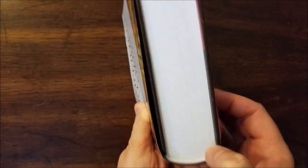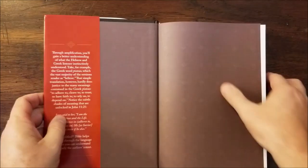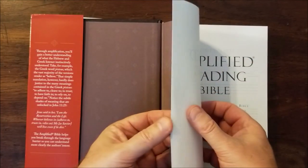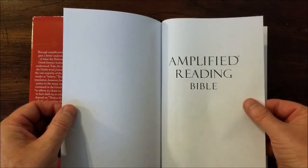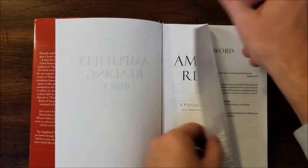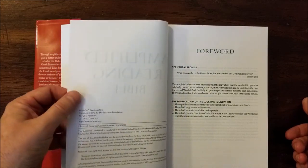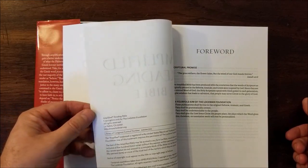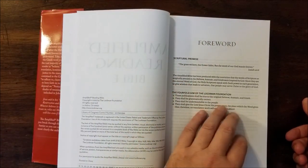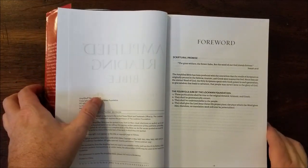You can see the little signatures there — Smythe sewn edition. The paper is kind of impressive. I think this is about 38 GSM paper. This is a made in China edition using the 2015 Amplified. But the paper does feel like it's about 38 GSM when I compare it to the Cambridge wide margin edition.